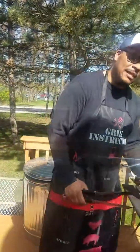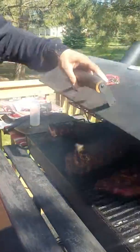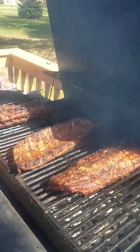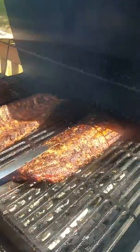So let's check. Let's see. Dun dun dun... I love it. Look at that. Woo! Look at this — pretty golden brown baby backs.